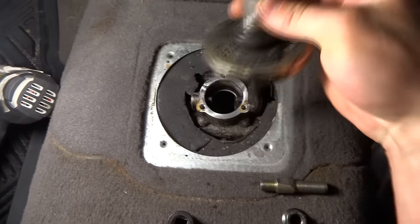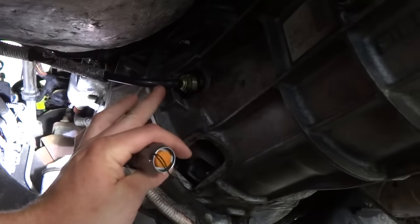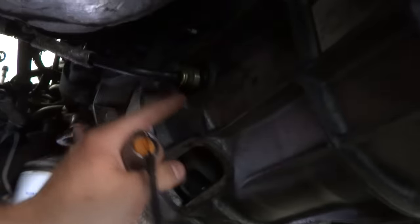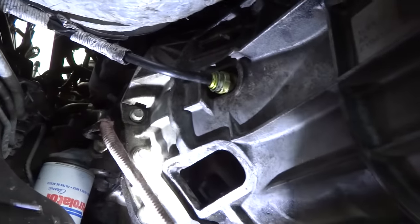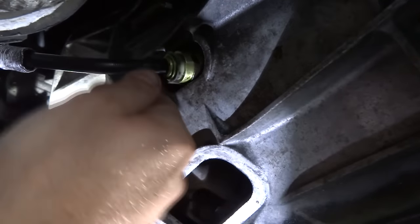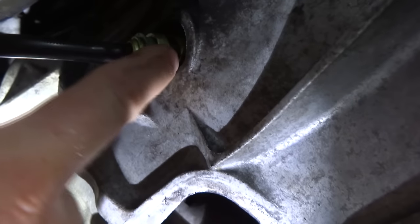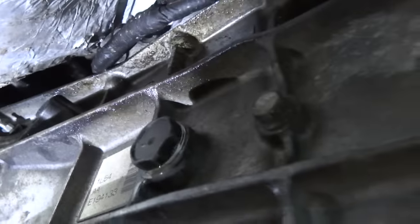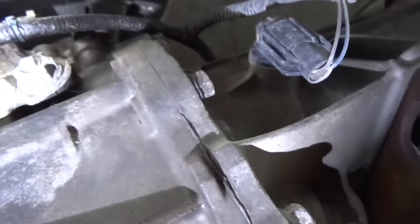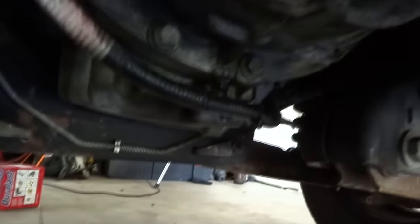Always remember that this back piece is going to be facing the seats. After we've removed the shifter, take the hydraulic line going to the clutch — put a flathead right here on this clip and pop it out, then it should pull right out. It's just this little dark clip right there. Once you do that, pull your sensors — we have a reverse light sensor and another sensor right here — just unplug those two and make sure the wires are disconnected.